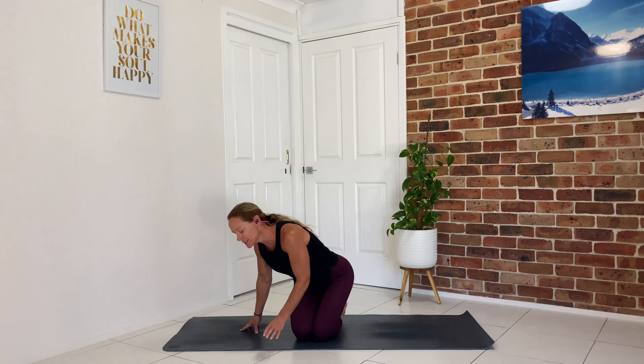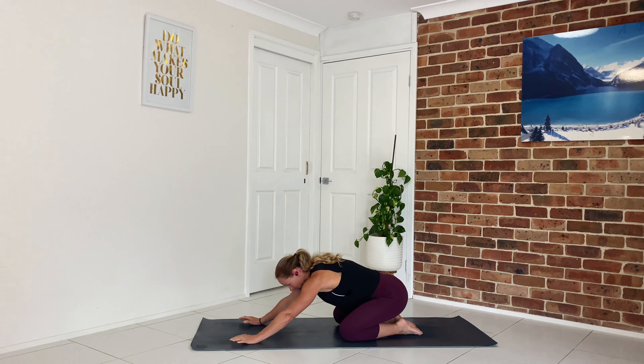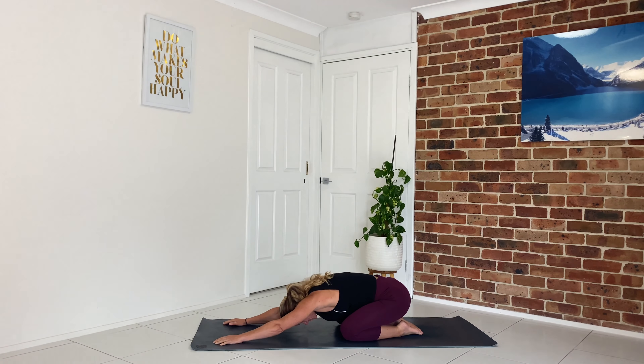Starting in child's pose today. Child's pose is such a nice pose to start with, and of course you can come to it at any time throughout the practice if you feel like you need an extra rest. As you come into your child's pose, bring your big toes together, take the knees a little wider, reaching your sit bones down towards your heels, resting your forehead on the mat. Take this moment to come into your practice, quiet down the mind, switch off from your day, and check in with the body — acknowledging any tight spots and on your exhale letting them go.